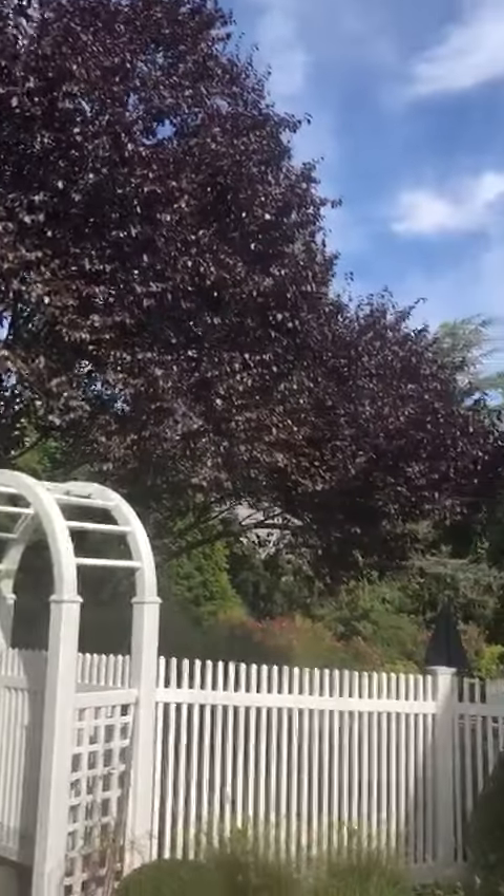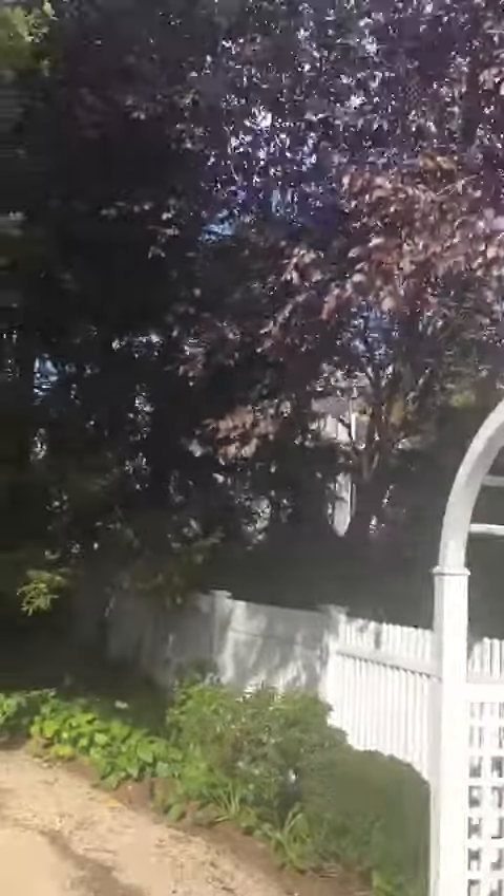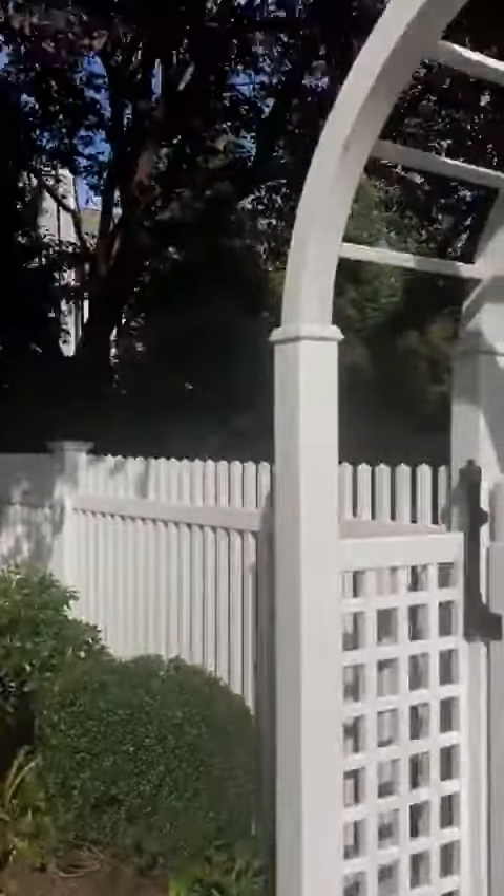This plum tree needs to be trimmed back. Just taking the video to document it. This one tree needs to be trimmed back — it's too big. She told me that last time as well.